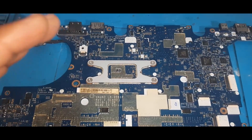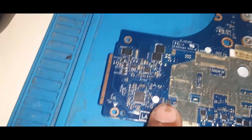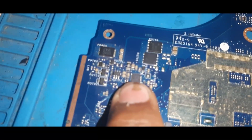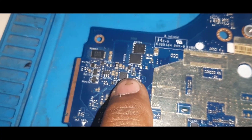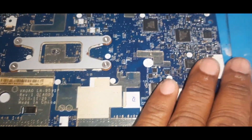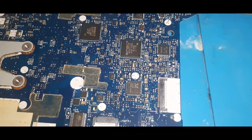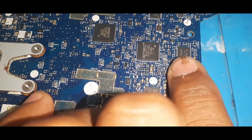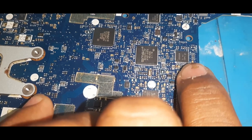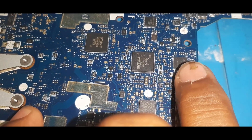This is one of the toughest motherboards in the Dell series because it's a Latitude series. Anywhere you go, the Latitude will be a little bit difficult in the power section because of this IC. It's a BQ15 — BQ15 essence 24715. But why is it tough? The main reason is this IC: it's a CD3301P.